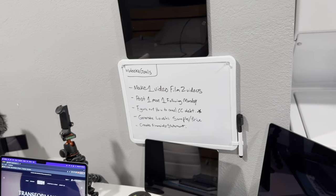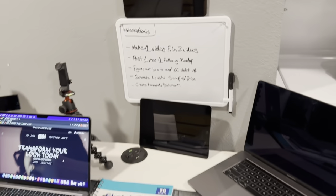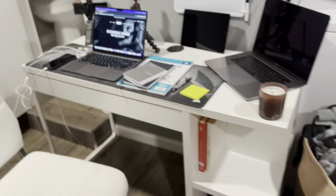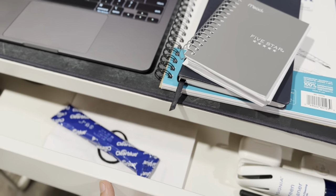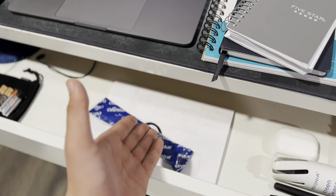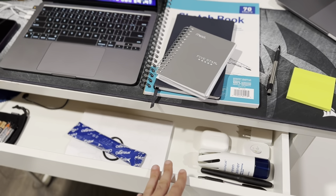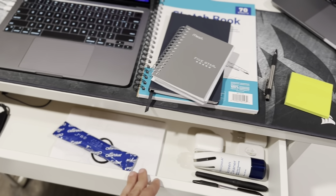Also my other phone, camera tripod, whiteboard to give me my weekly goals — sometimes I write things on there. I have my books down there, some shoes — those are clean — and then inside here I've got some wires.